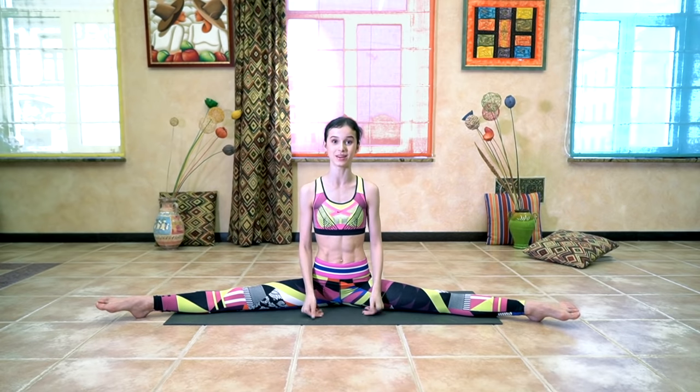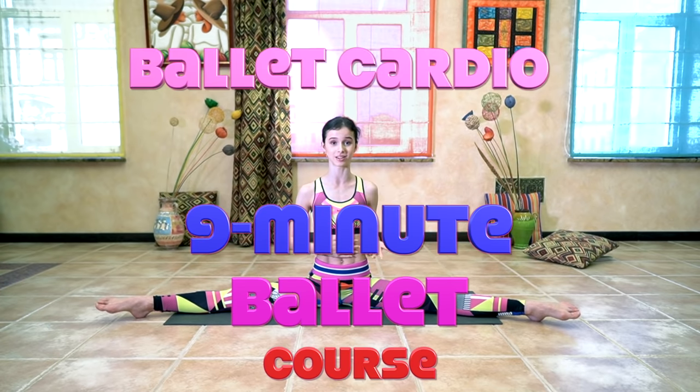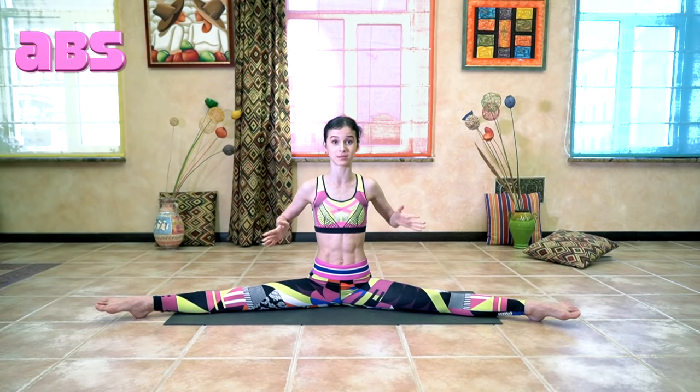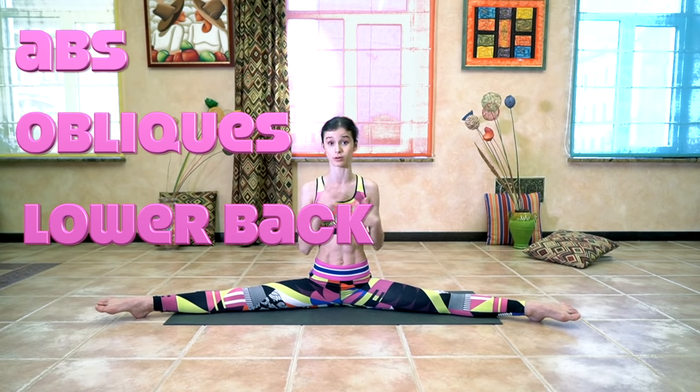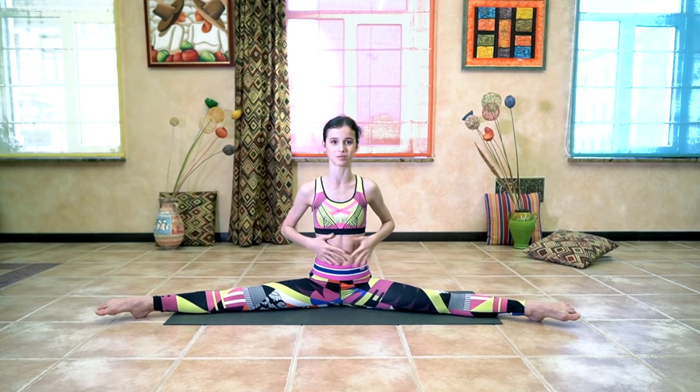Hi guys, it's Maria here, welcome back! Today we are having an exciting video — a 9-minute ballet course. We did 9-minute ballet cardio; this is the second one in the series and it's going to target abs, obliques, lower back, and upper back. It's 9 exercises, 1 minute each, no stops in between — a very express routine but very effective, targeting our core. So let's get into this.